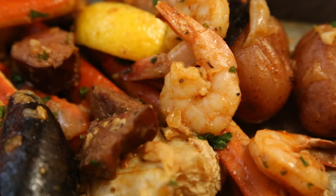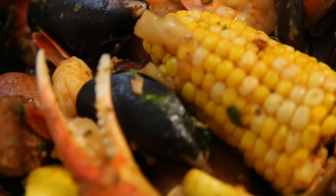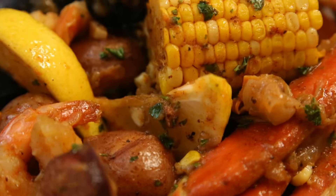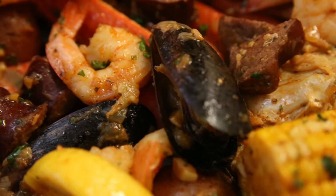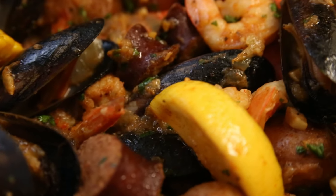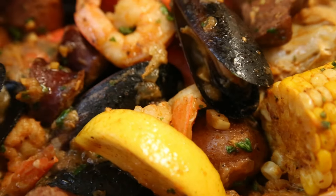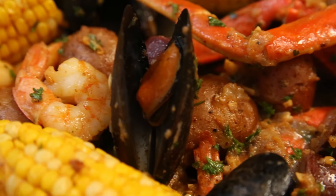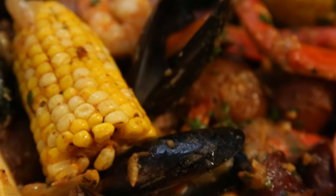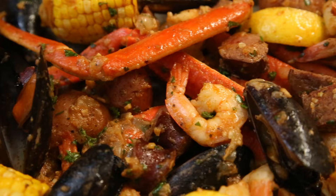That Cajun butter sauce really just gets everywhere and coats everything with a delicious buttery flavor. All that seafood in the Instapot just melts together so well — there's enough food here to feed family and friends. The lemon adds an acidity that helps contrast the Cajun spice and seafood mixture. This is such a colorful but impressive dish to come from an Instapot, though you can of course use a more traditional large pot and stove if you like.